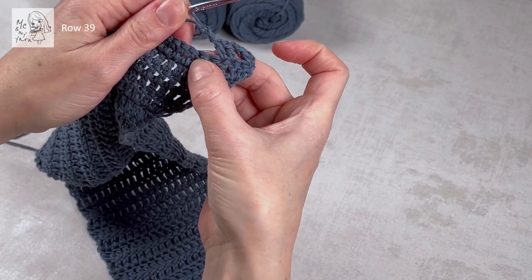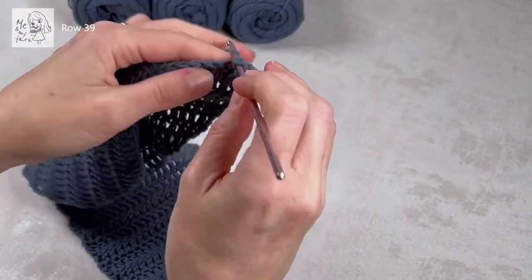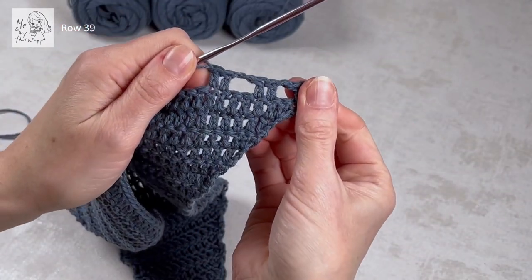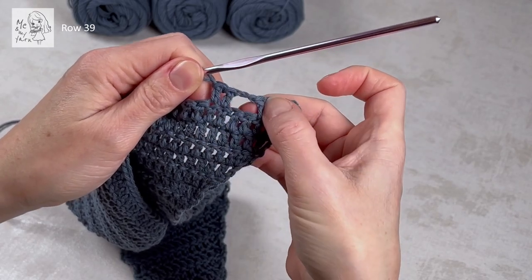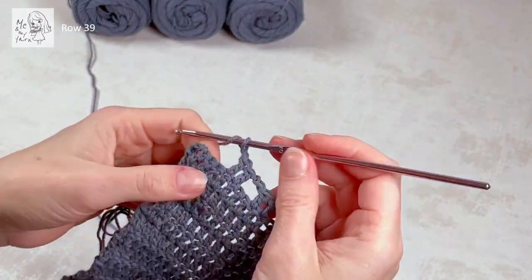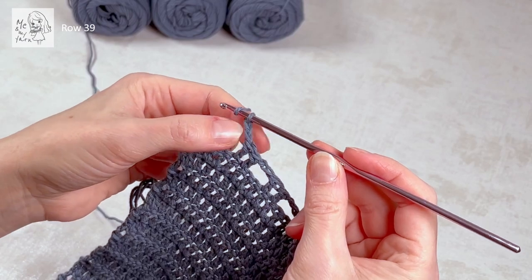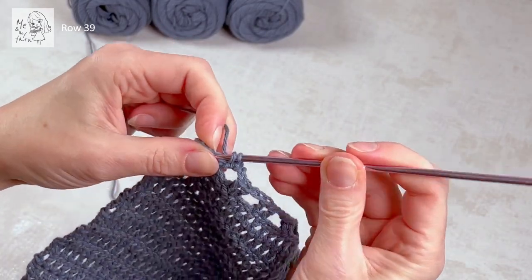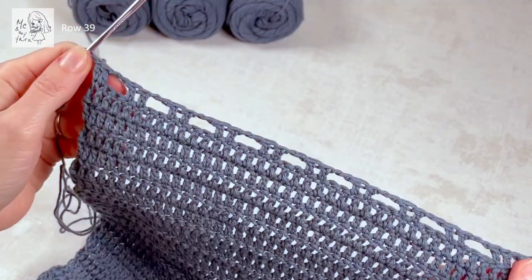From here it's basically the same repeat all through the row: dc in dc, two chains, and skip two dc's. So the repeat is: chain two, skip two, and two dc's. When you've done basically the whole row and we're at the end, we have four unworked stitches. We've chained two and we're going to skip two and finish with a dc in the dc and a dc in the third chain from the previous row. And that's row 39.